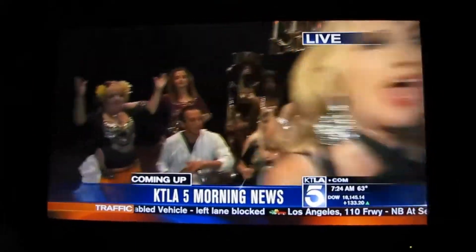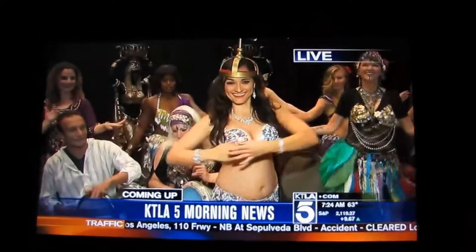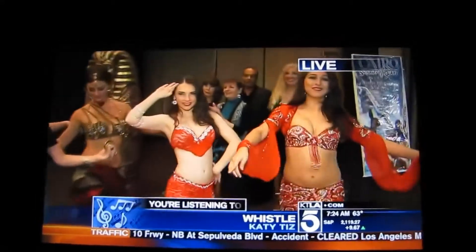We're previewing a belly dance festival happening in Glendale this weekend. We have belly dancers, and I tell you, you need to know. I'm not quite sure what that headpiece is.